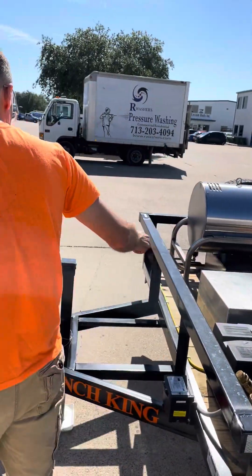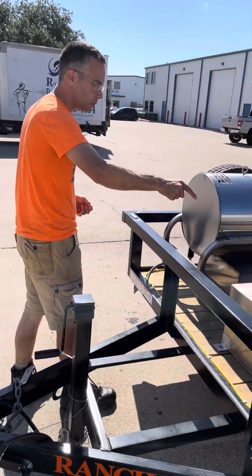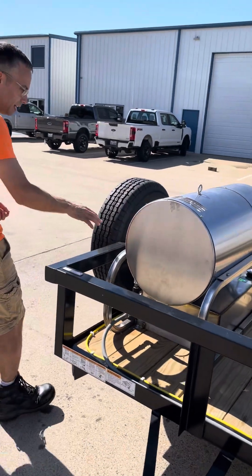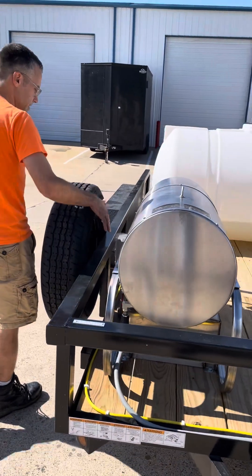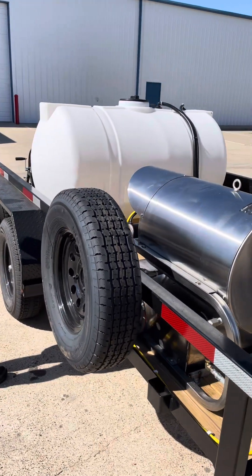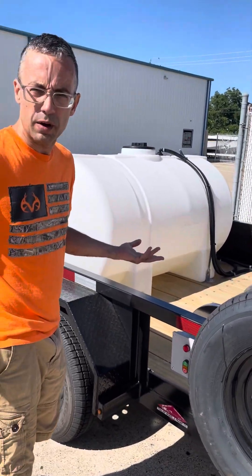We have a 22 gallon fuel tank dedicated to the pressure washer. Then we have a separate hot box with an 11 gallon fuel tank for diesel only. This is 12 volt with the Beckett burner, and the temperature range on this is in the 190 to 200 degree ballpark.